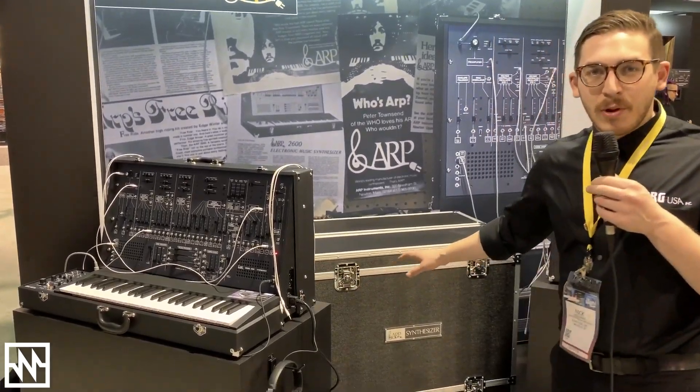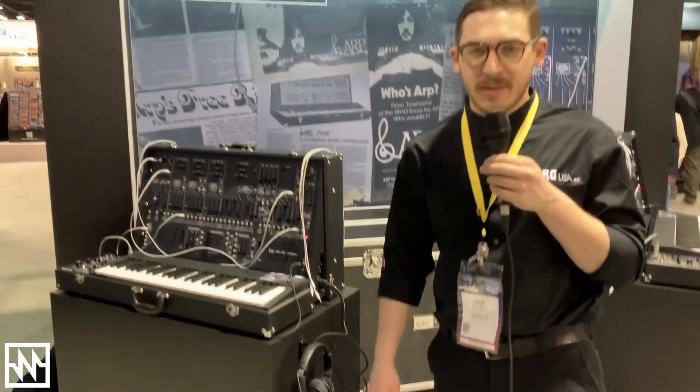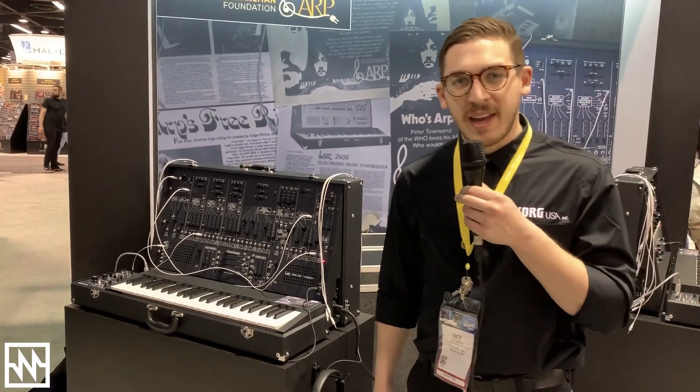It comes in a rolling road case, which is road-ready and will protect your investment in the synth, and it really is an ARP 2600. What more is there to say?